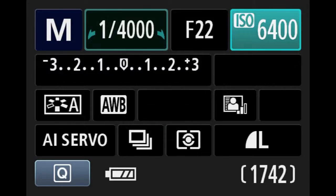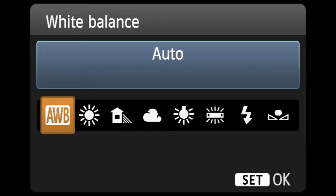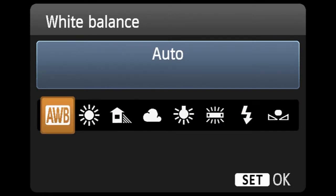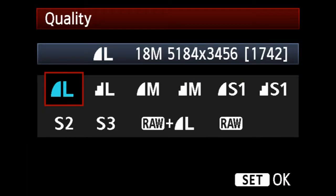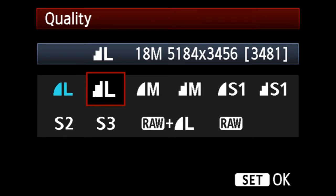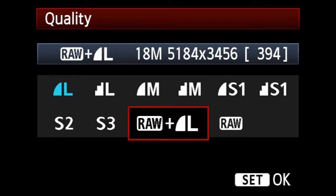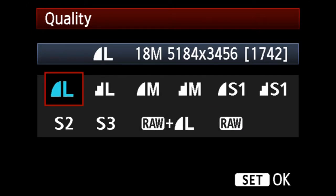Now you have your typical white balance settings — auto and then all of your other settings: sunny, cloudy, tungsten, all that. So typical white balance, and obviously you can set your own in the presets. Now looking at the settings menu, you can change the quality of the image. You have your full large file — that's the full 18 megapixel. You can also shoot in the full large format and RAW, or just RAW if you choose to do so.